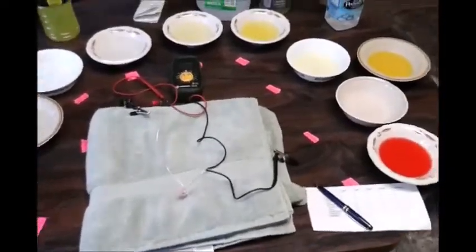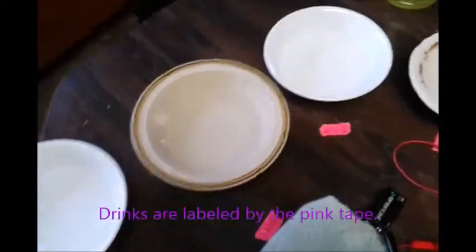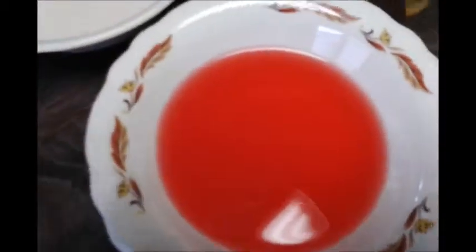Drink versus drink experiment. First we have our distilled water — four bowls of that, three for the rinse and one for the actual testing. We also have Gatorade, Powerade, Jackley Performance, Orange Juice, Pedialyte, and Quarmer Juice.